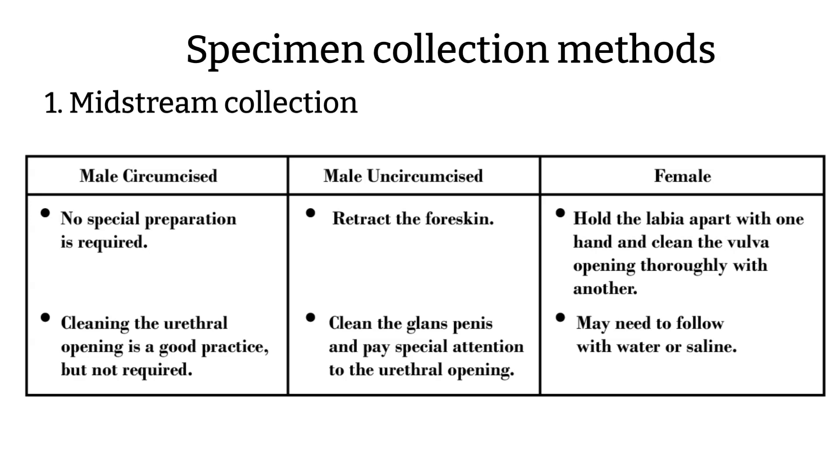Make sure you avoid the first portion of the urine. For the uncircumcised male, you just have to retract the foreskin, clean the urethral opening, and perform midstream collection. For the female, it's a little bit more work. The female would have to hold the labia open with one hand, use the other hand to clean the area really well, and then follow the midstream collection process.